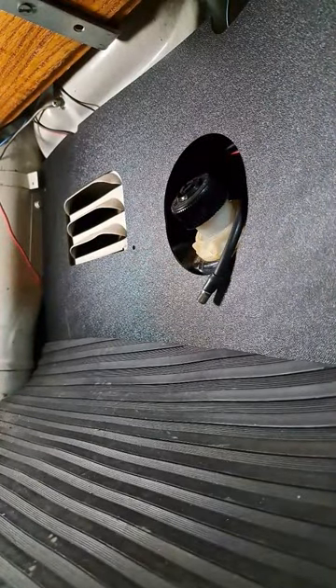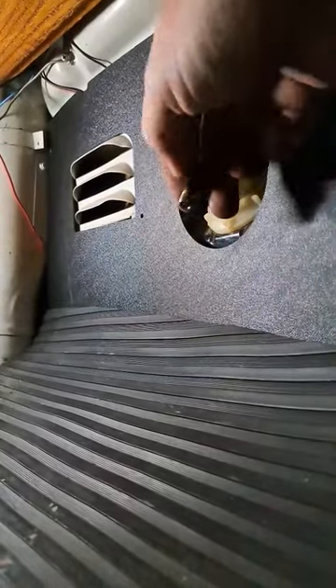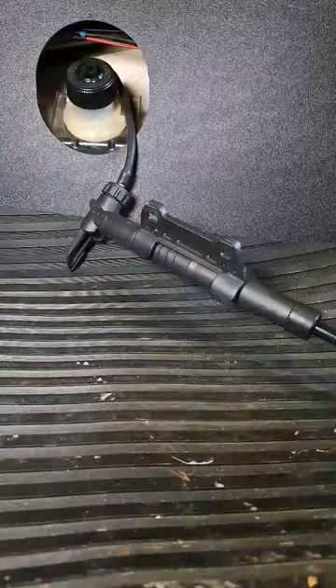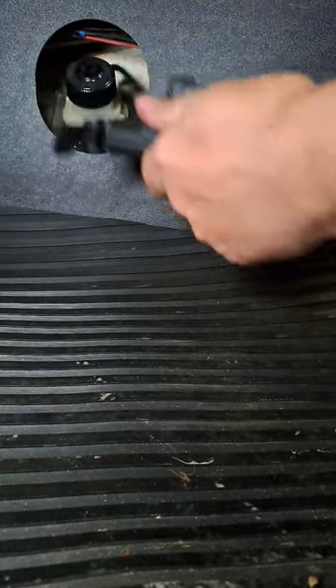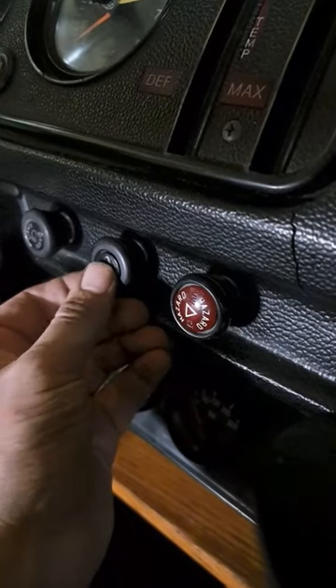It's a pressurized system, so you have to pressurize it with a little pump — a little bicycle pump would be great. Give it two, three, or five pumps until you feel pressure, then when you press the button you get water coming out.